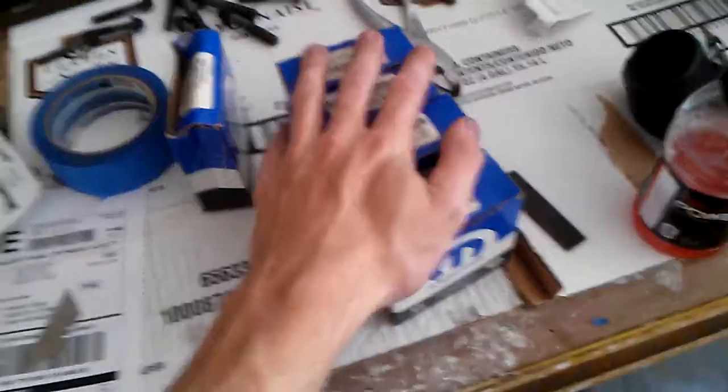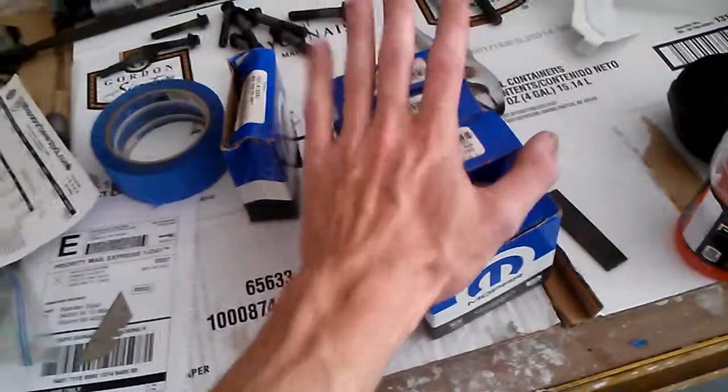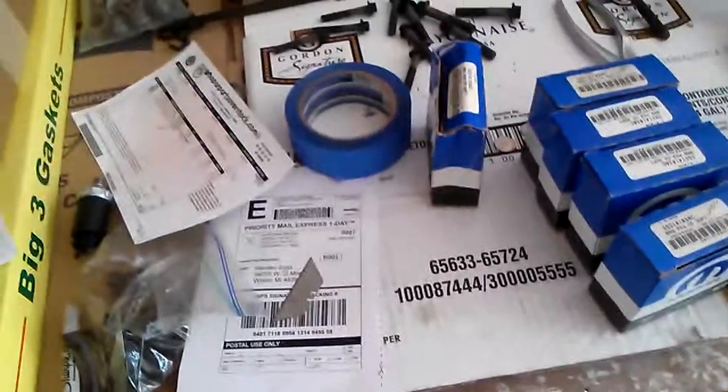Remember, inspect your bearings. Don't hesitate to send them back and get new ones till they get it right — this is important stuff. Change your bolts if the manufacturer recommends doing it. Take your time, inspect things, make sure things are clean. I'll see you next time when I hopefully get some new bearings and start installing the crankshaft on the motor.